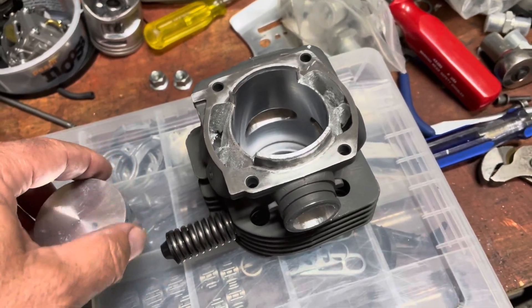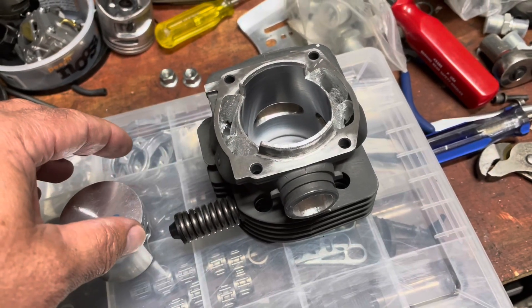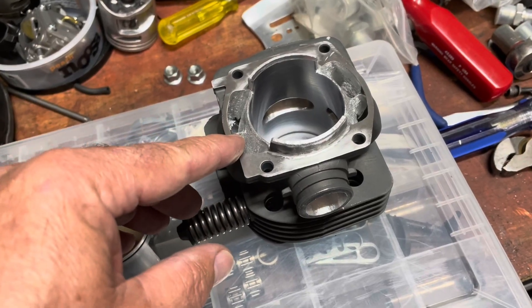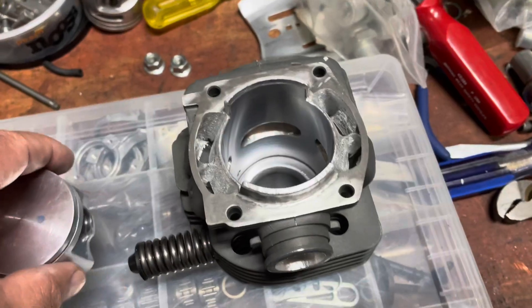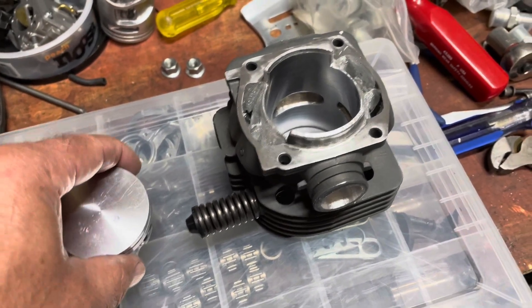The numbers we started out with stock — from the last video — were: exhaust at 101, transfers at 125, intake at 74, and piston weight before any modifications was 84 grams.